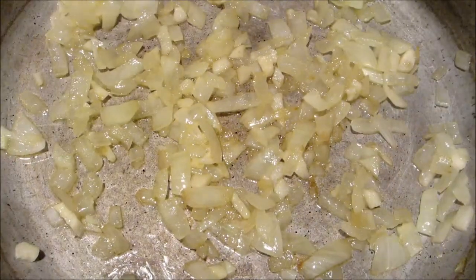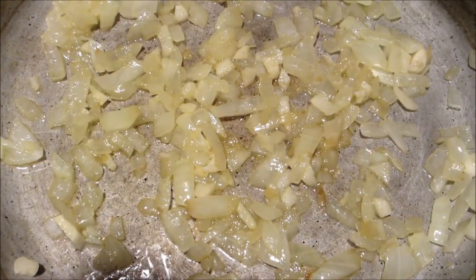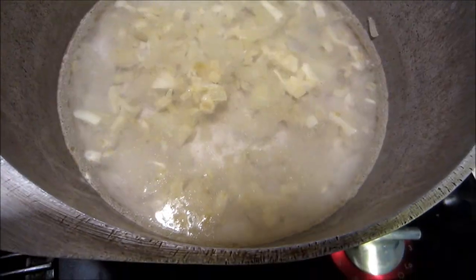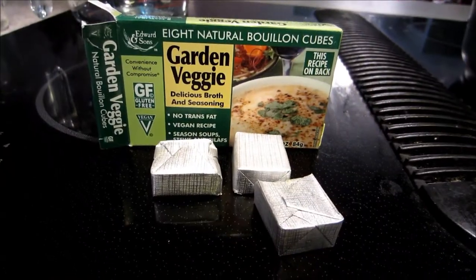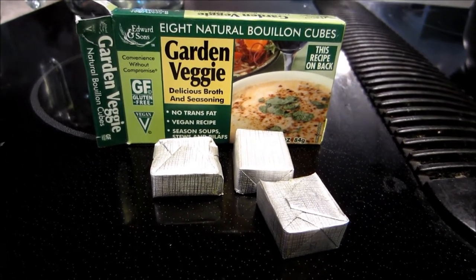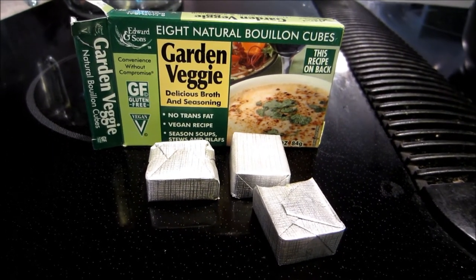After your onions are translucent, you can add your two cloves of garlic, add six cups of water, then add three garden veggie bouillon cubes, or your vegetable bouillon of choice.